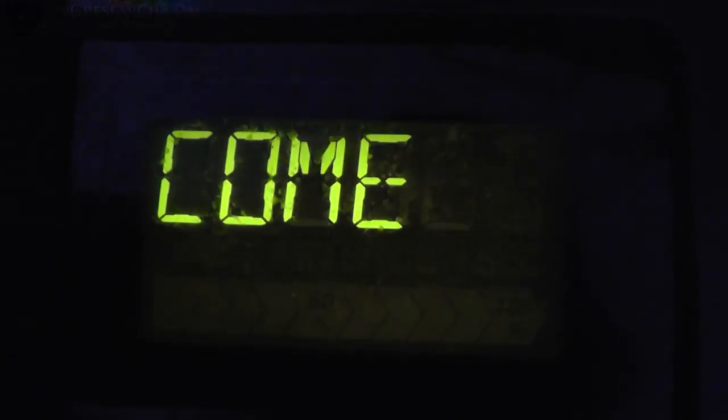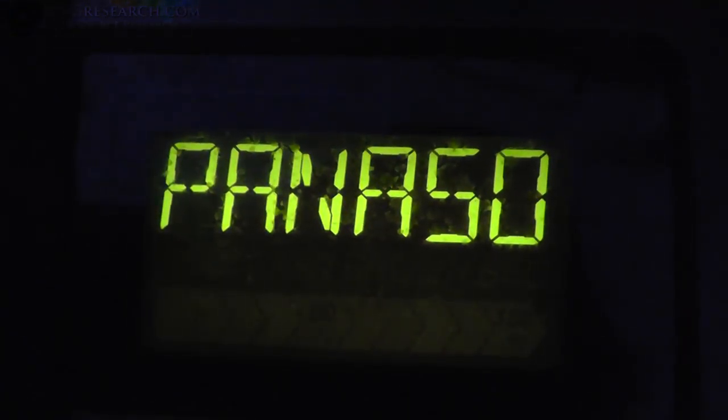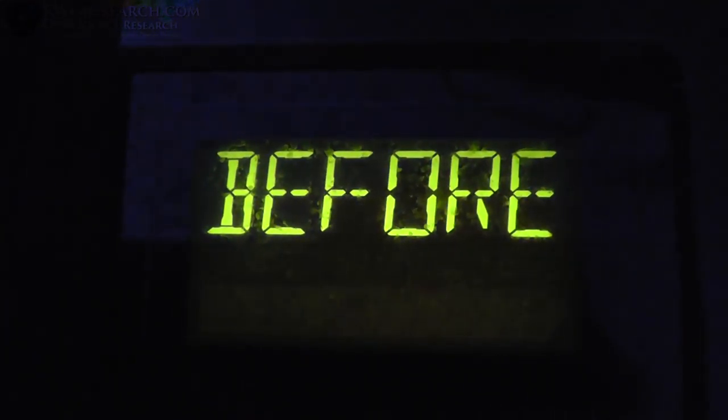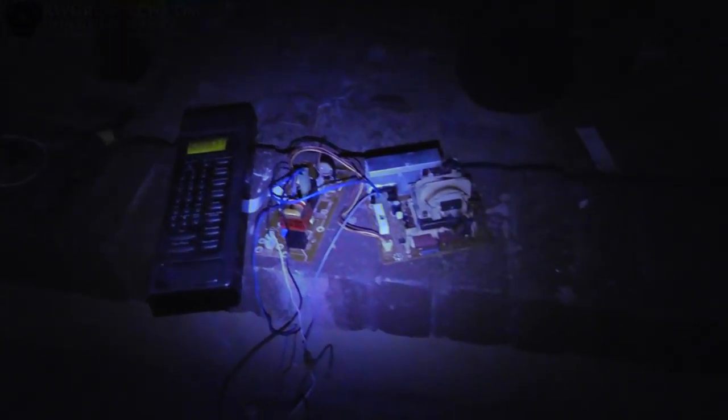Welcome to Panosonic. Refer to operating instructions before use. Wait a minute — let's see here. 30 seconds. Well, this doesn't look like much of a microwave to me. Oh man, you guys are in for a treat.